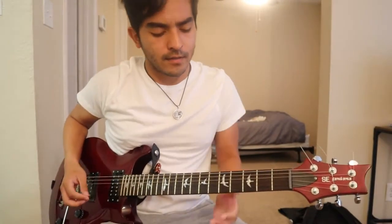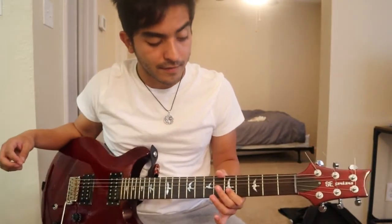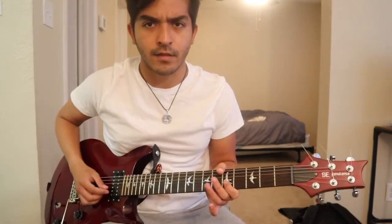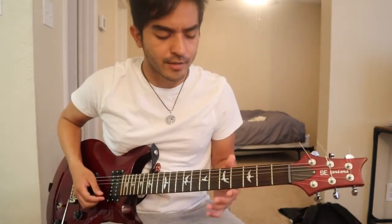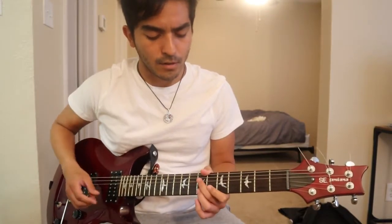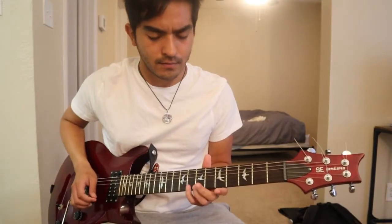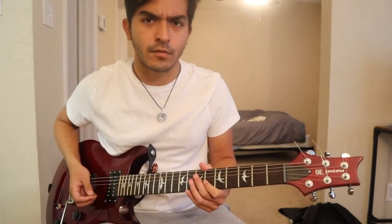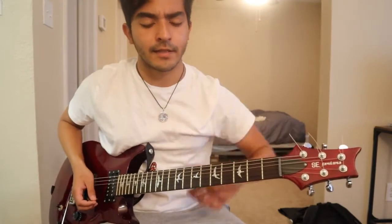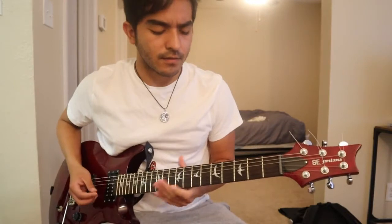We're going to use the A minor harmonic scale, starting on the fifth fret of the B string, then go to the fifth fret of the high E string, then the seventh, seventh, and eighth fret of the high E string, and then back down to the seventh and fifth fret of the high E string. Slowly, it's going to look like this.